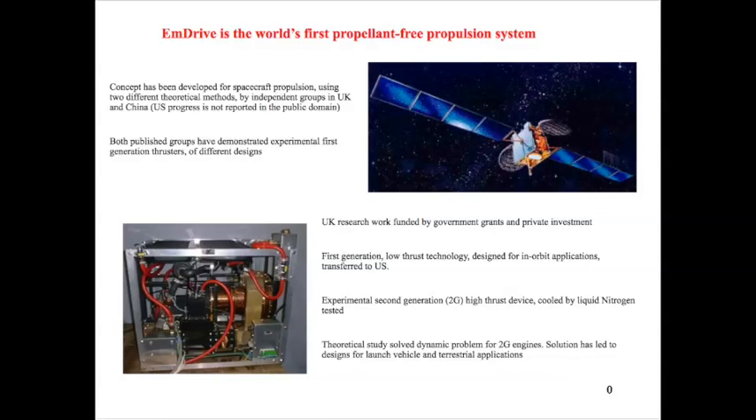It's noticeable that any subsequent programs have not been acknowledged in the public domain. What we did in the UK was, having basically completed the research and development on the first generation fairly simple low-thrust technology, we moved into the really exciting area — what we call the second generation technology, where we're using superconducting cavities cooled by liquid gases. In fact, we built an experimental device cooled by liquid nitrogen and showed that this would give the theoretical thrust levels necessary for launch vehicle and terrestrial applications.